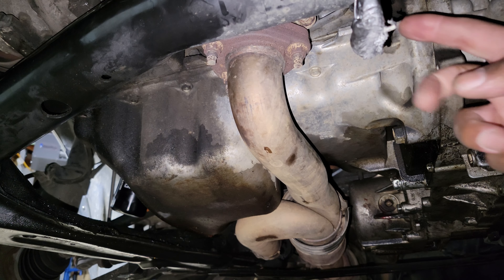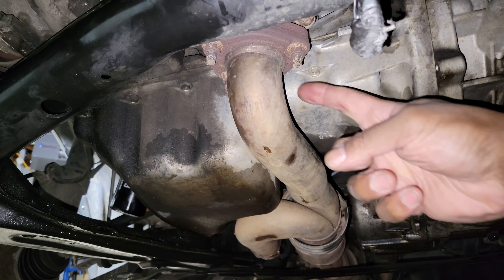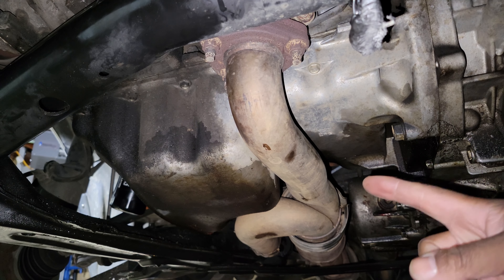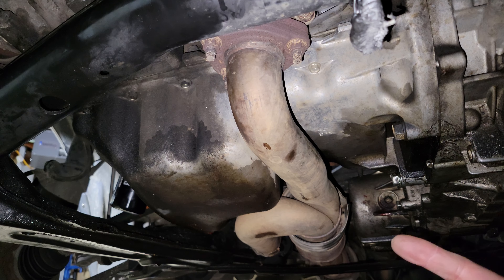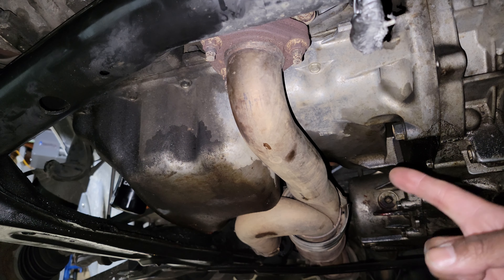We've got the catalytic converter exposed now and we need to get these four nuts off — one, two, three, and four. There are also some nuts below. Here are the three nuts underneath — one, two, and three. They go to the A pipe. I believe that section back there is called the J pipe, which goes to the rear cat.